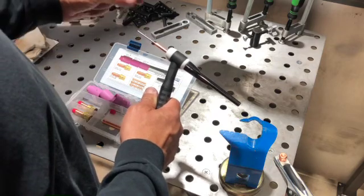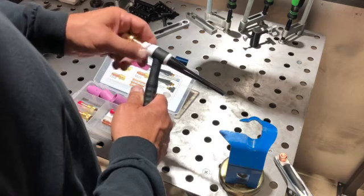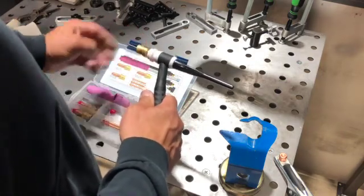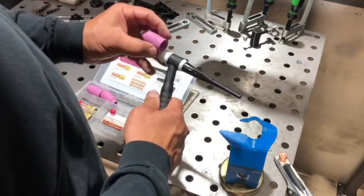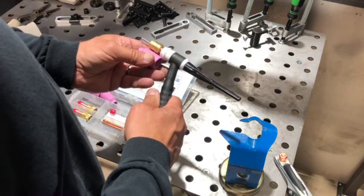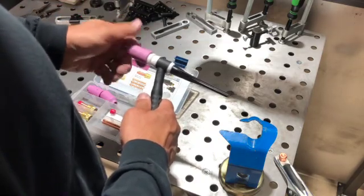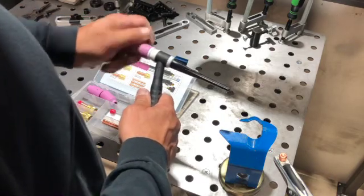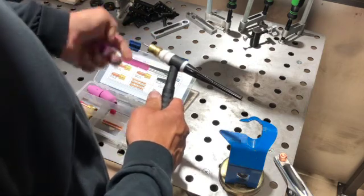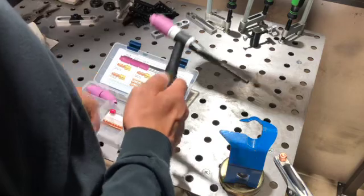The white sleeve goes on with the tapered end pointing aft. Don't tighten the lens down all the way yet — you need to find your stick-out first. I'm going to go with the seven cup. Eyeballing it, I'll go about a three-eighths stick-out, then tighten it down and put your cup on. Your torch is now set up.